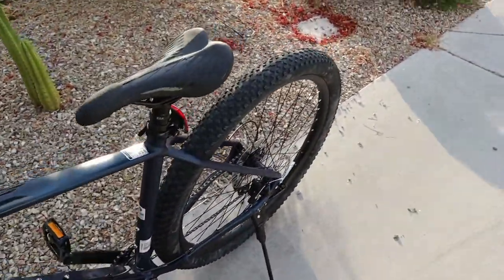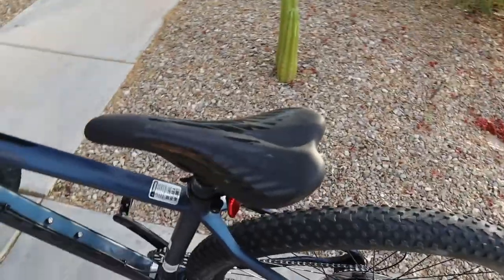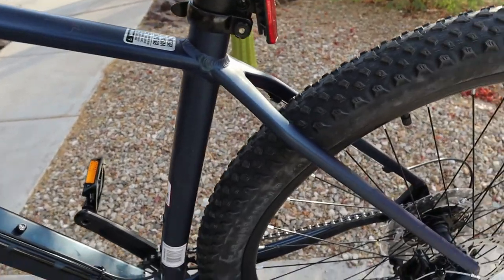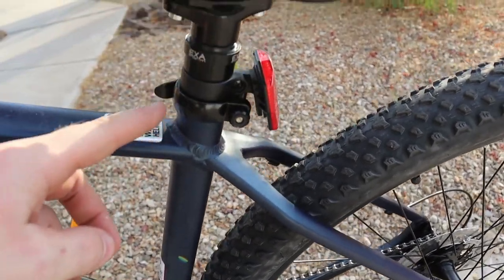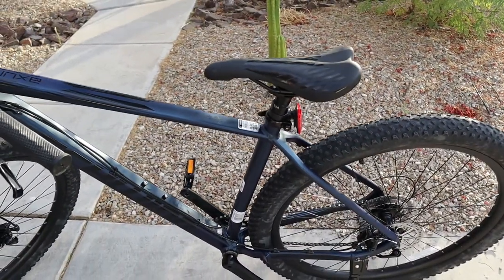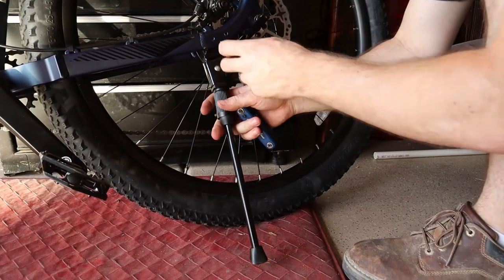Overall it looks pretty slick. I'm 5'9" and I was thinking that the standover height was gonna be really tall, but it's not. So I was expecting to have to slam the seat post and everything, but that's not necessary in my case. So let's go ahead and make those little modifications.